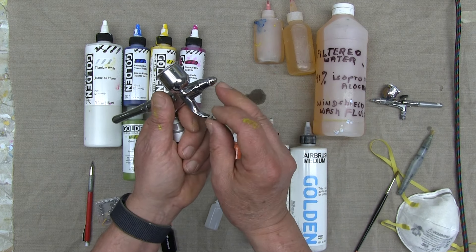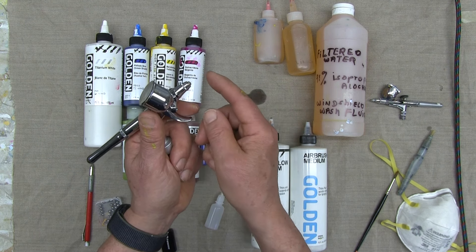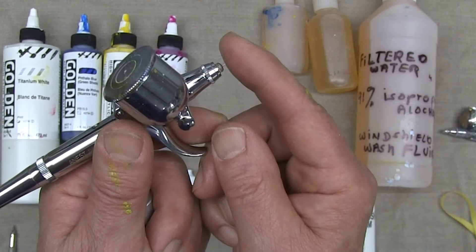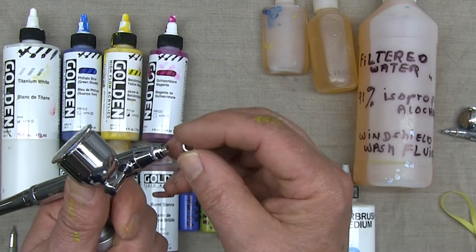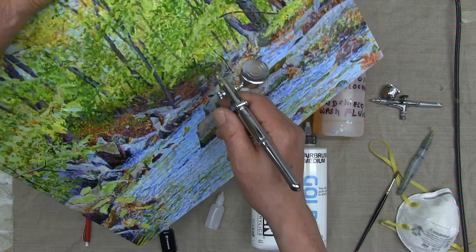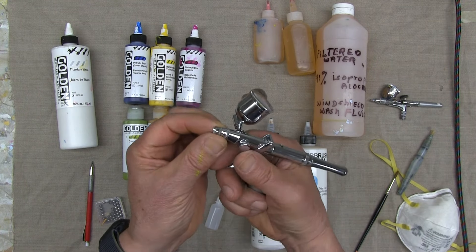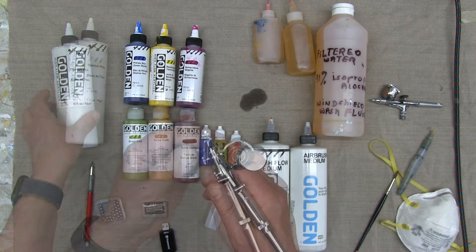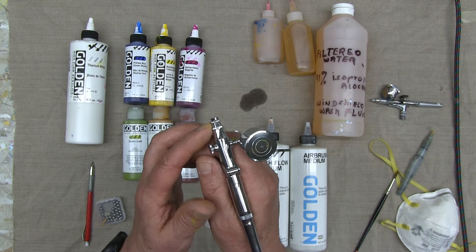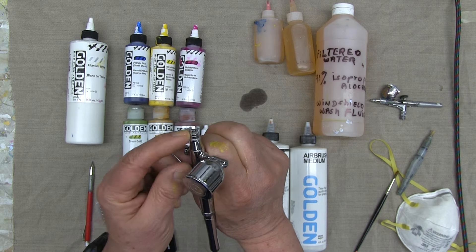I've taken off the air cap — you can see the exposed needle. With the iWata airbrush, you can paint with the air cap off. This allows you to get very close to the surface of your canvas or paper and get a very sharp line. The reason for the air cap is to protect the needle — if you're painting and get too close to the surface and actually hit the canvas, you'll damage the needle. It's wise to keep the air cap on, but I do remove it to get tight detail. When I'm doing more general spraying, I keep the cap on.